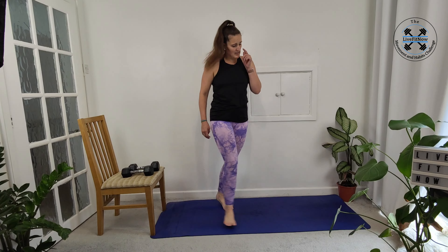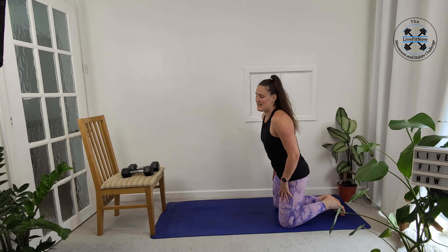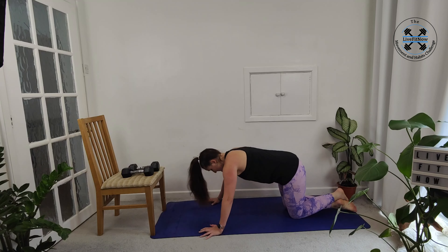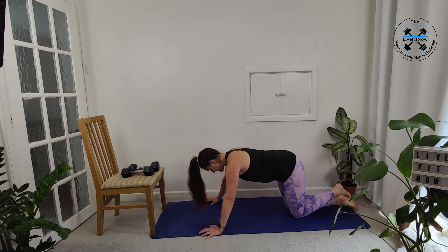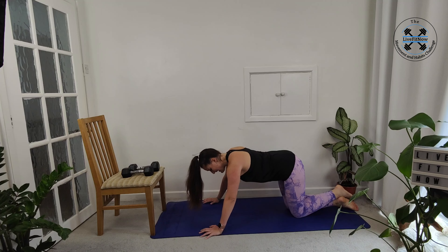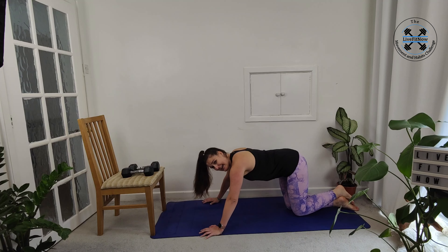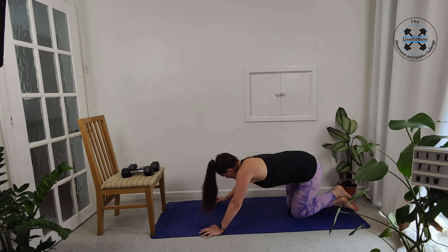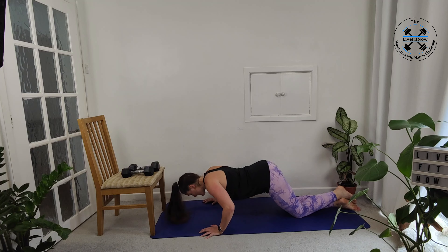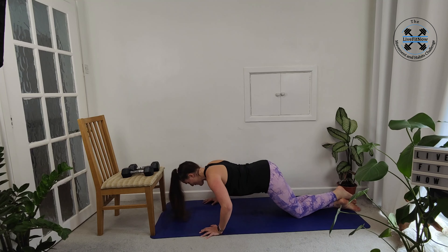Fantastic, press-ups now. So either against your worktop, your surface, your chair, even the wall, or bringing it down to the floor again. Lower down, nice stretch across the chest, pushing the floor away. You can adjust the difficulty by adjusting your knees — the further your knees are away, the harder it's going to get, and you're going to start working towards those negative press-ups. Nice and controlled. Try not to let your bum come up too high in the air — keep the weight shifted forward.